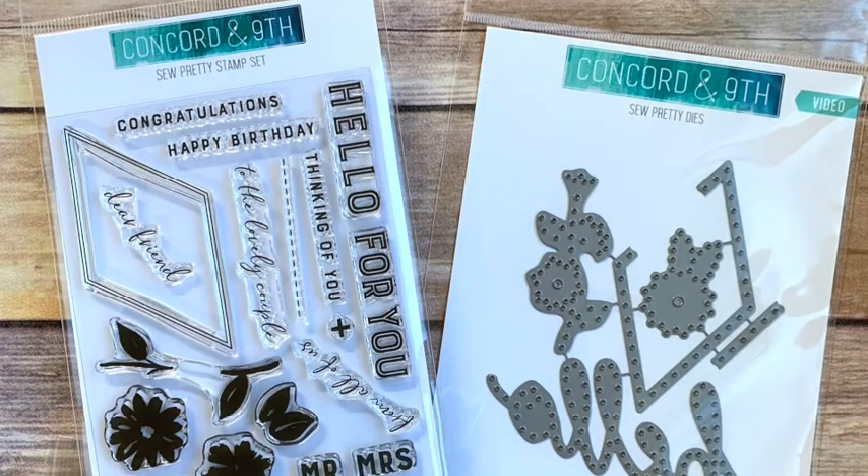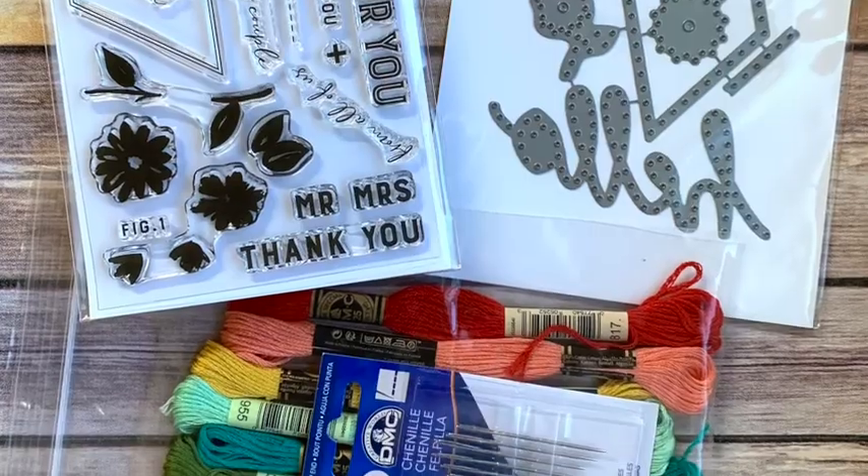Hey there, Carrie Rhodes here. Welcome to my YouTube channel. Thank you for joining me for another video. Today's video features the So Pretty Bundle from Concord & 9th. This bundle includes a stamp set, dies, thread, needles, and cardstock — it's a kit for stitching on your cards. I created three cards in this video and I'm really happy to be here featuring their new July release. This is the first of four videos I'm doing for Concord & 9th, so watch out for these videos every Friday for the next four weeks. Let's get stitching!